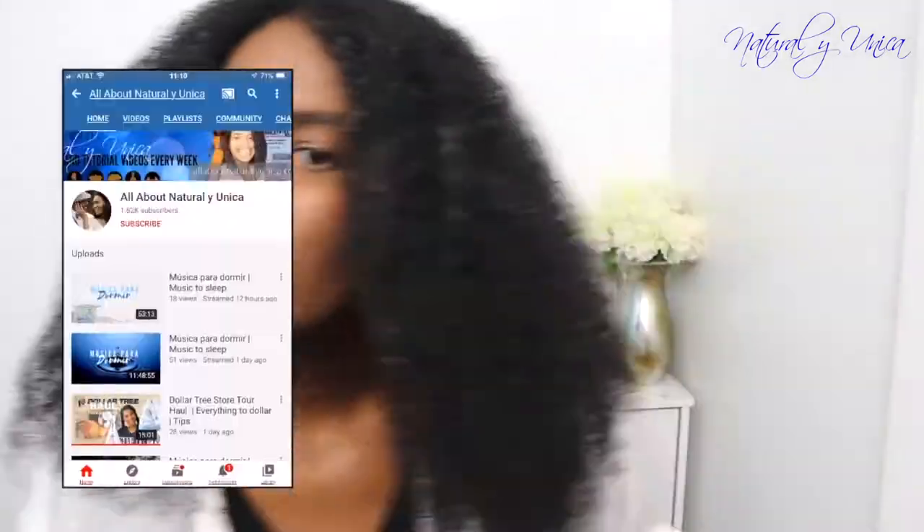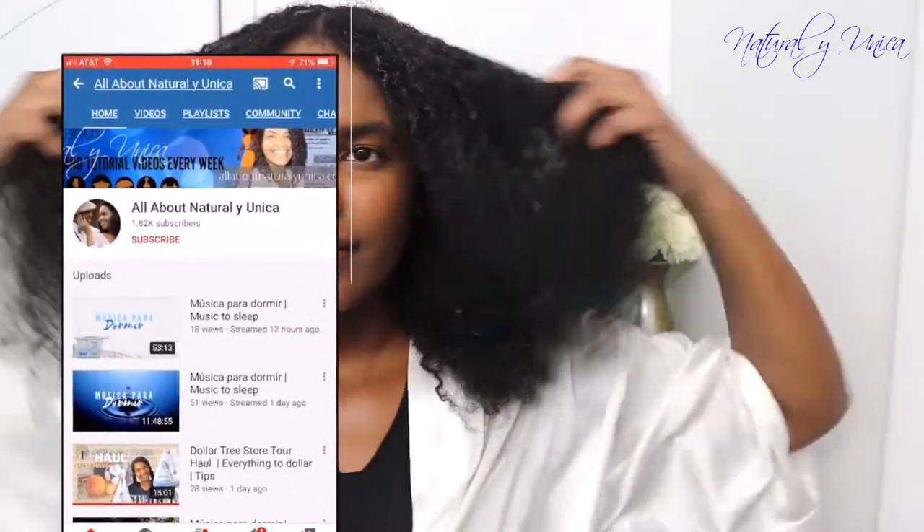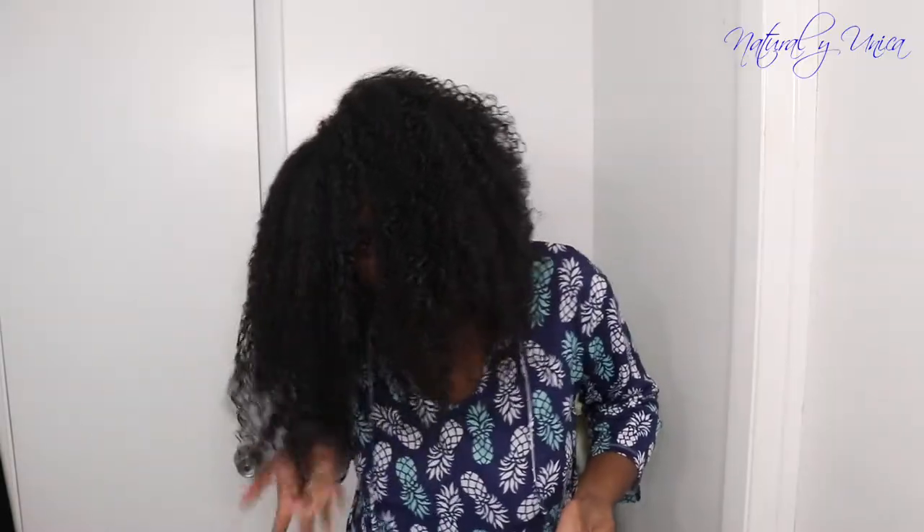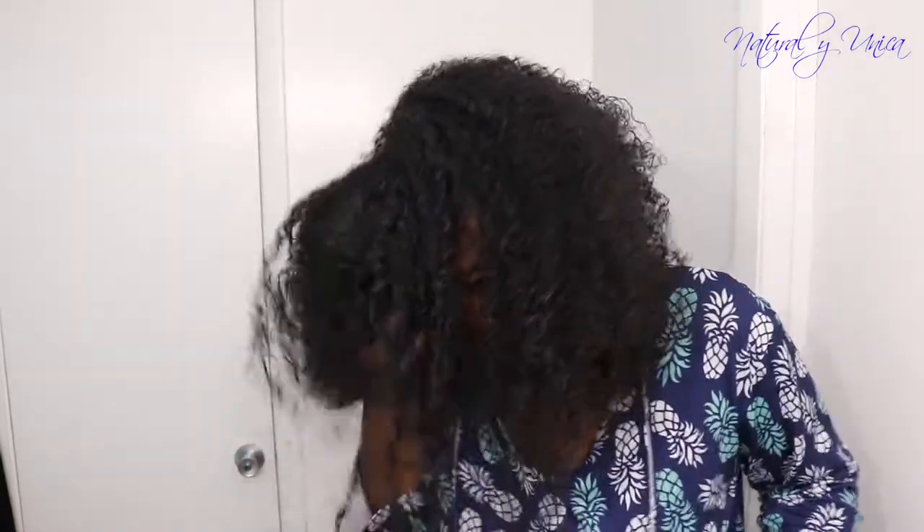I want to achieve a lot of volume so I'm gonna be using my fingers. If you want to use a blower you could go ahead, but first I'm using my fingers. Since this is a different type of gel it really takes time — it's not as fast as the actual commercial ones, but little by little we're gonna get there. Now I'm gonna be styling with my rat tail comb.